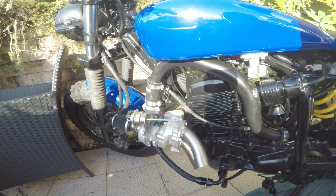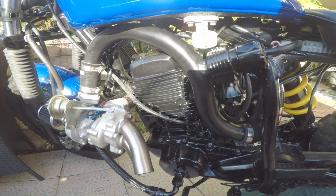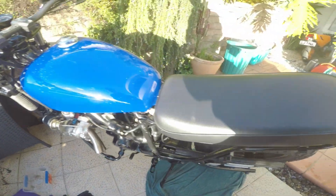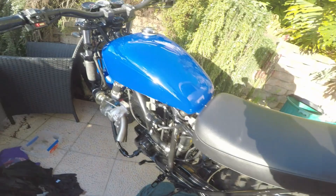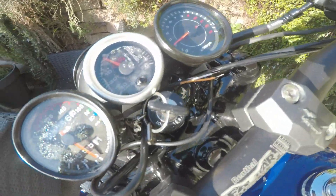Here's my 2009 Yamaha TW200. It's pretty custom — it's got a new tank, seat, indicators, new bars, new lights, and gauges.